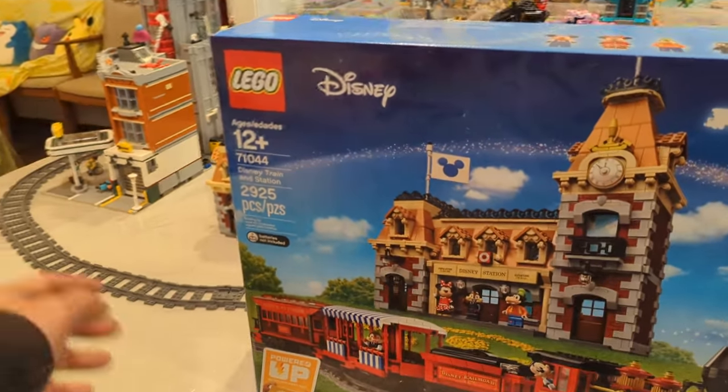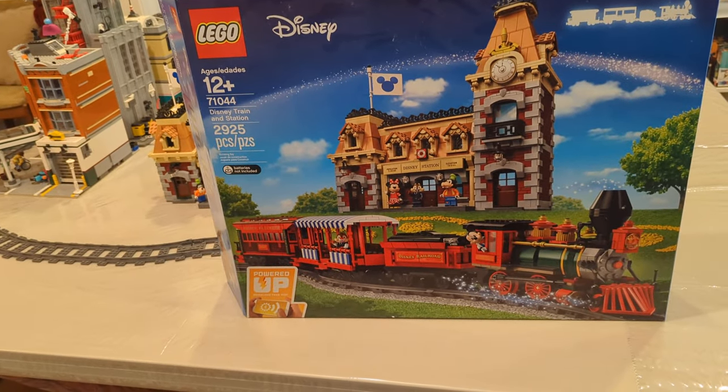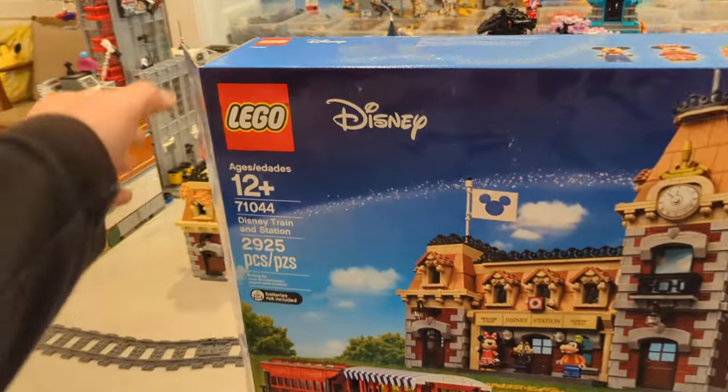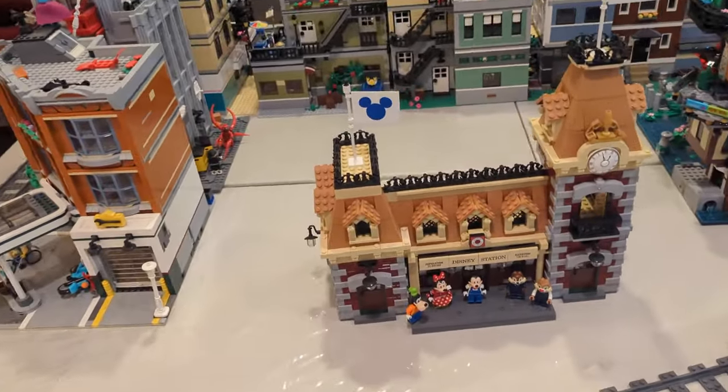So here's the box — it comes with the train but also the big station. It's already built, so I'll share with you guys what it looks like. Let's first go over the train station itself.